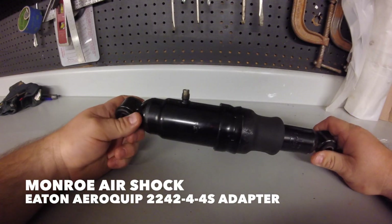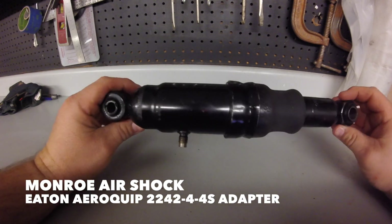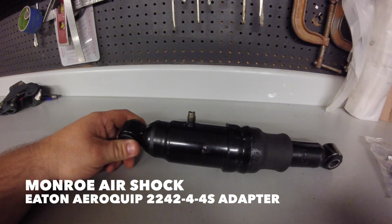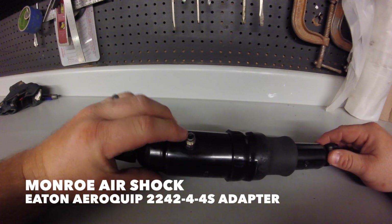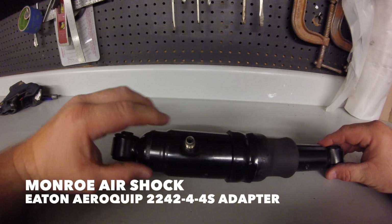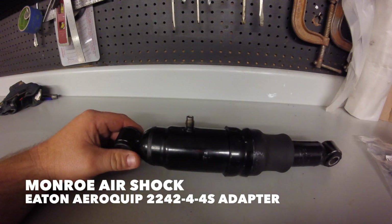Hey guys, my name is Ryan. Today we have a Monroe air shock here. Monroe air shocks have a funky fitting — not on other brands, just Monroe. What comes in the package is a 1/8 inch airline, but what we're going to do is go from 1/8 to a quarter inch. A lot of people wonder how you can do that.